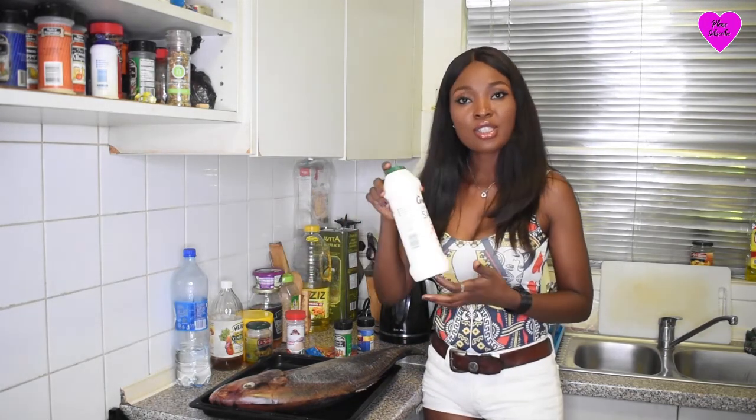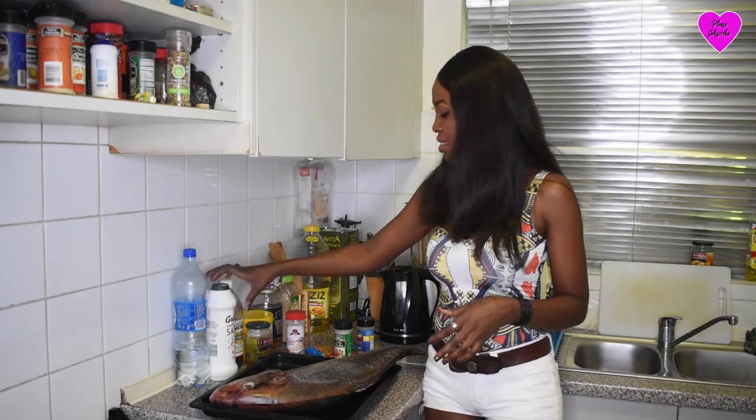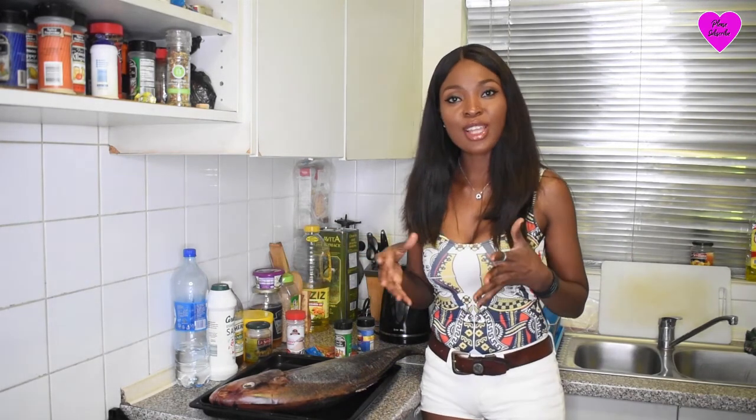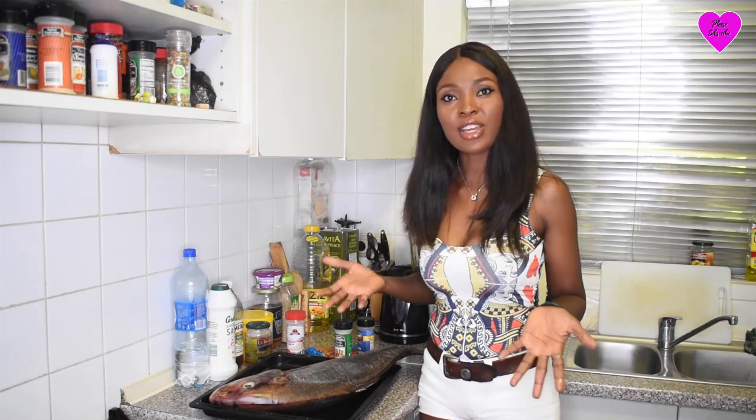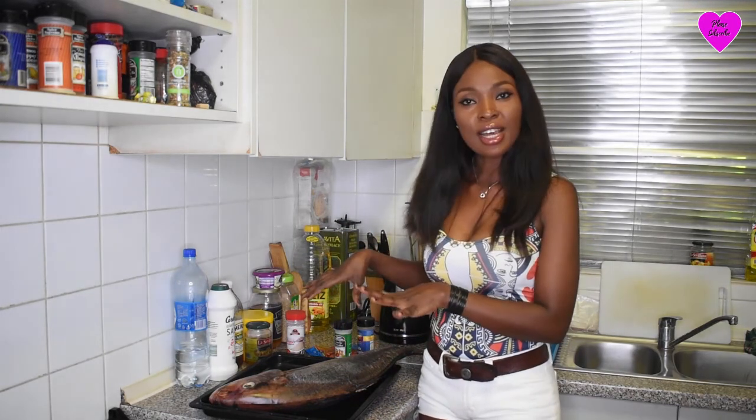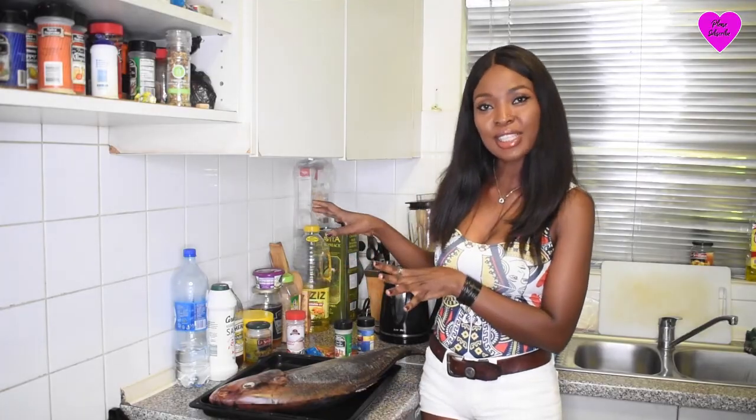And of course I'll need salt. So guys, I hope you guys find this video enjoyable and this recipe is really nice. I hope you guys find it really nice. So I'm going to start now and I hope you guys enjoy this.